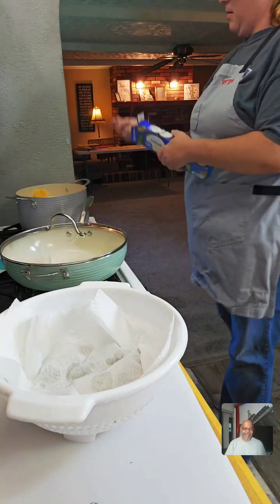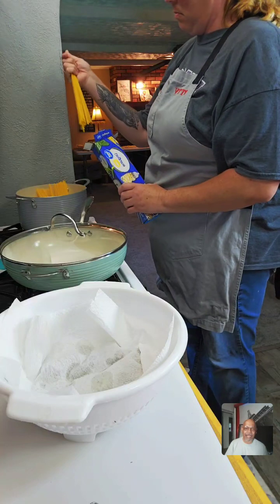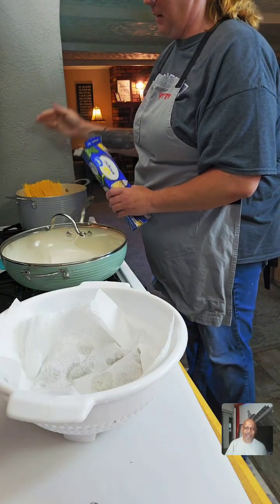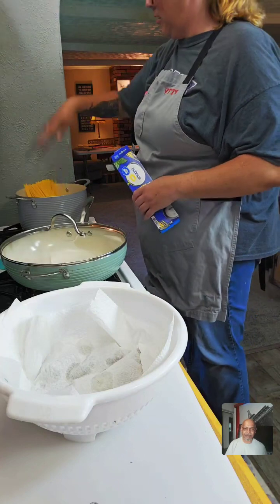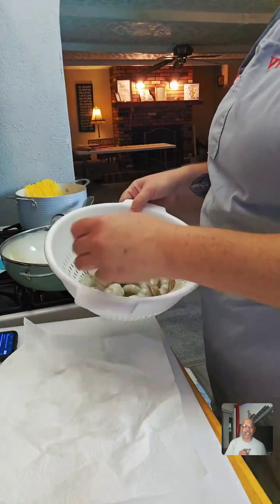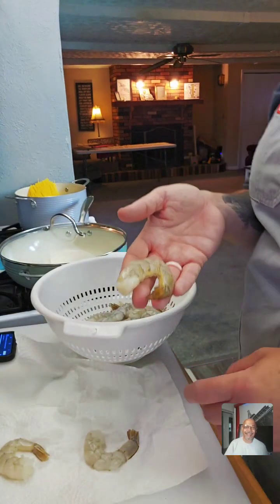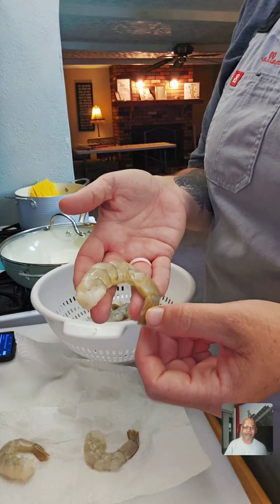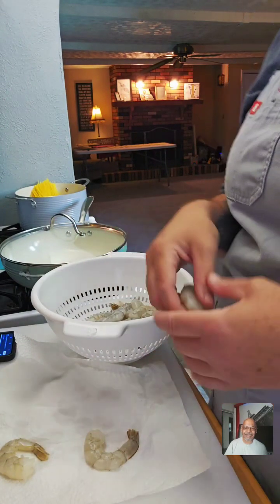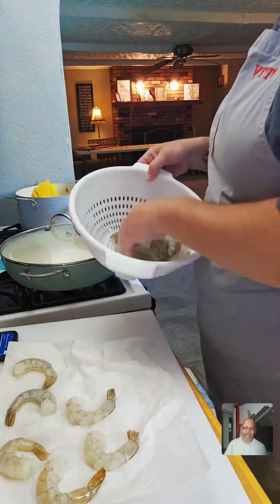I'm just going to use some linguine noodles. Do you use the entire box? We use the whole box because we've got four people eating tonight — well, three, because I'm honestly not very hungry today. These are extra jumbo shrimp — they are deveined and peeled but still have the tails on. I'm going to cook them with the tails on because I like how they look in pictures.